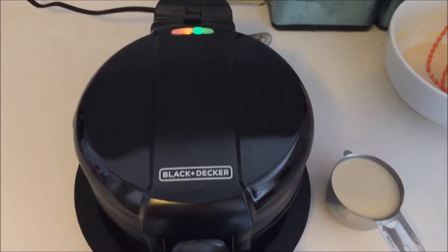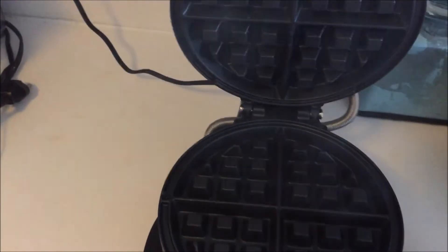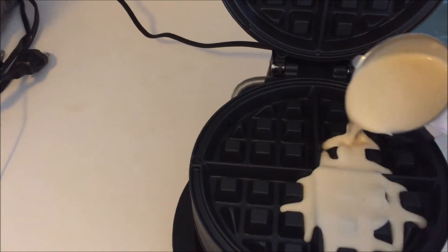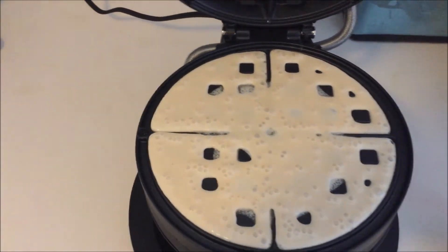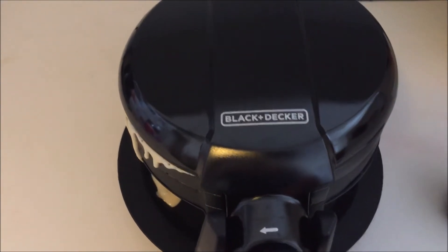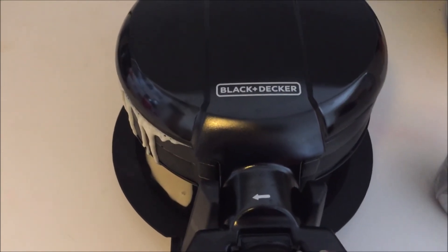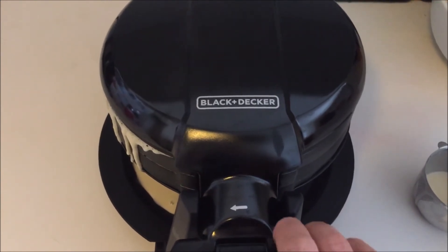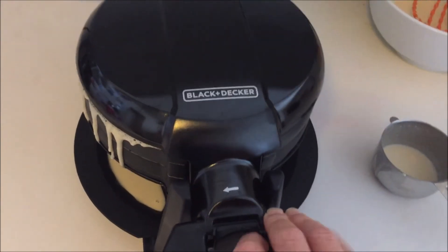The green light went on, which means the waffle iron is hot. I'll open up this handle, pull up the waffle maker — nice steam coming out — and pour in some of the batter, getting it nice and even around the plates. I'll close the iron and lock it so it doesn't open up. The directions recommend waiting 10 seconds before flipping to start the other waffle, so I'll go ahead and flip it over.